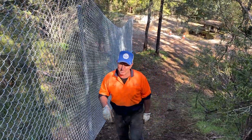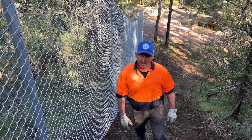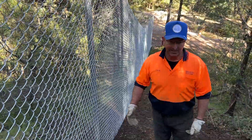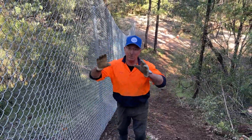This section was pretty steep. Couldn't use the mire, couldn't use the utes to build the fence, but we were able to get up here with the help of some chains on the ute to drop some gear at the top.